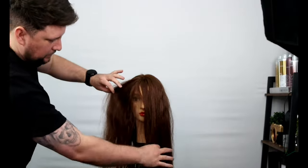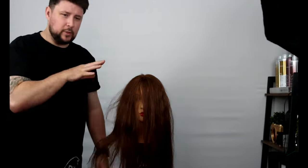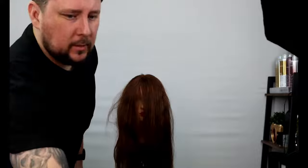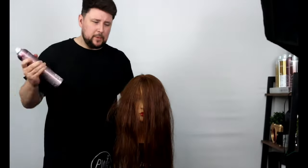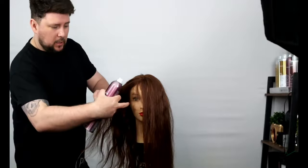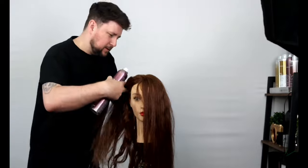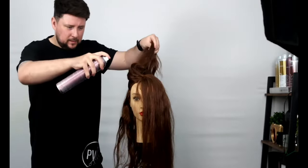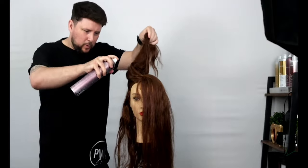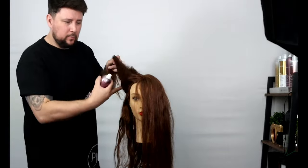So you can see that's all still frizzy and this side is just a little bit smoother, but we're going to use the Defy Damage on here now. So how we use Defy Damage when using it as a technical service — we split the hair, shape the can and work it down the hair away from the client's face.